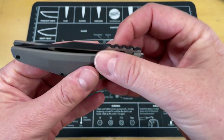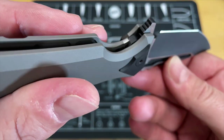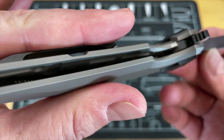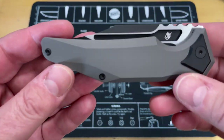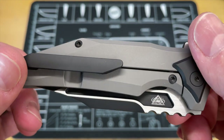Listen to that action — that sounds good. How big is the detent ball? It sounds massive — that's a pretty good-sized detent ball. And like I said, in there you can see lots and lots of weight reduction machined throughout.